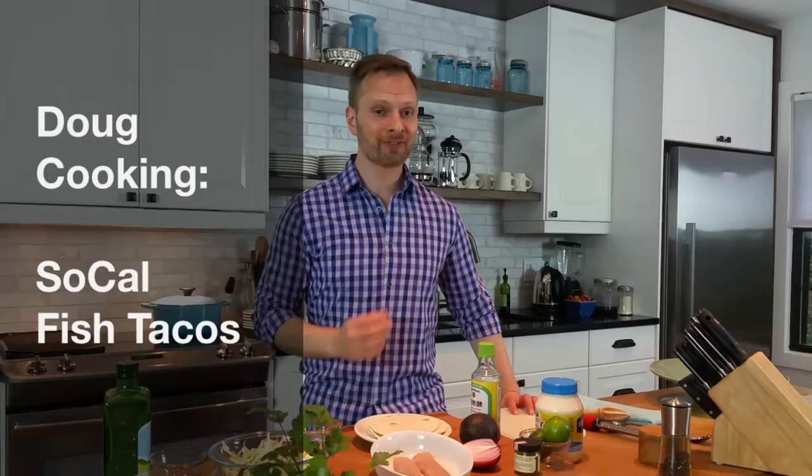After a recent trip to the West Coast, I was inspired to make my own version of Southern California fish tacos. Let me show you how I do it.